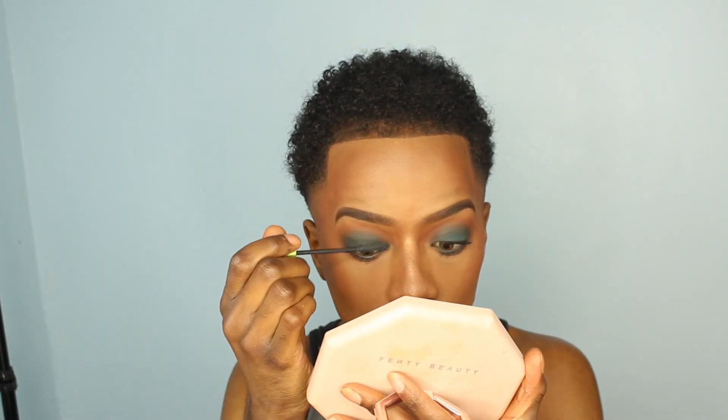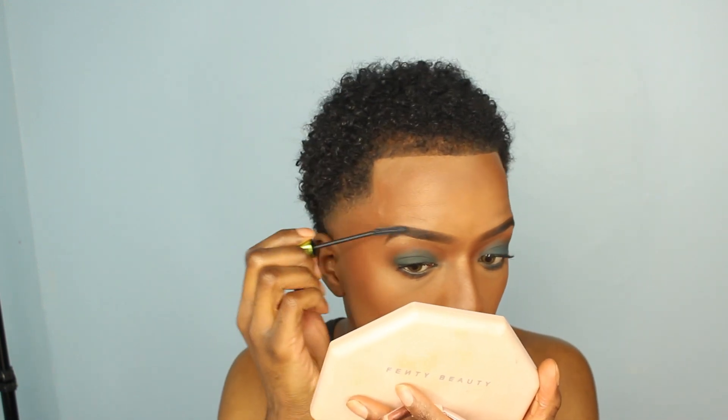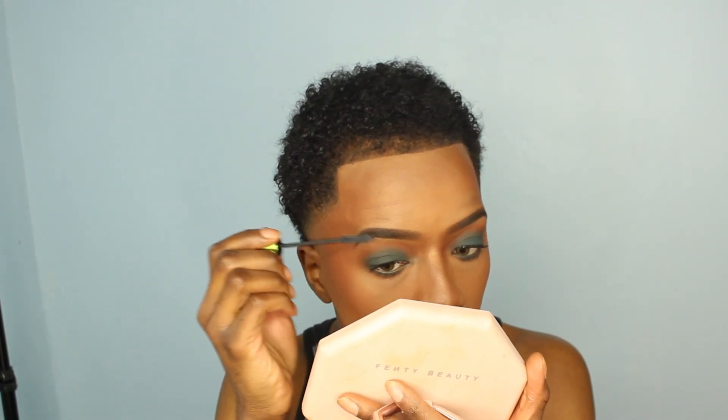I took some setting spray and fanned my face dry. After that, I went in with mascara — I edited a lot of this out since it's just mascara. I also took that same mascara and put it on my brows because my hair is black and I like everything to look natural and cohesive.